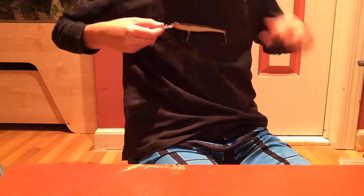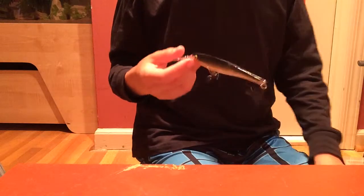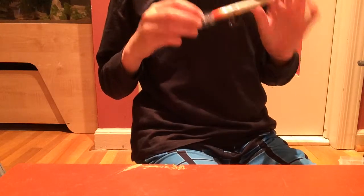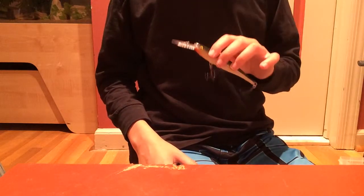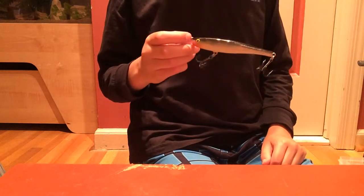Then you have the original Rapala jerkbait. These are actually really big — compare it up to my chest, that's how big they are. To be honest, I've heard good things about these, but I haven't caught anything on this in the two years I've had it. I used it a lot the first year and still didn't catch anything, then stopped using it the second year. You could buy them, try them out, and let me know in the comments how they work for you.